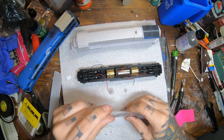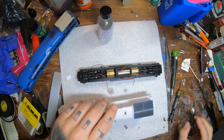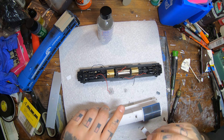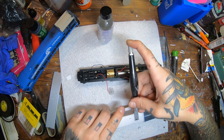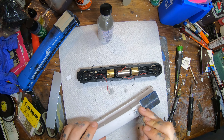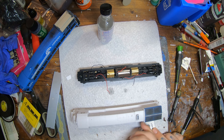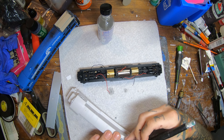Now I'm assembling an exhaust stack from High Tech Details — I think that's who makes them. It's a Dash 7 style exhaust stack. I prefer it over the factory Atlas ones; they look a little bit more crisp. As you can see, I'm going to modify the shell a little bit to get it to fit on there.